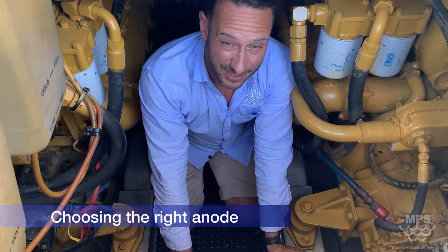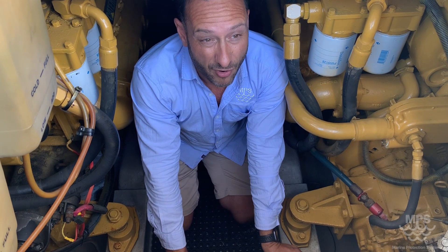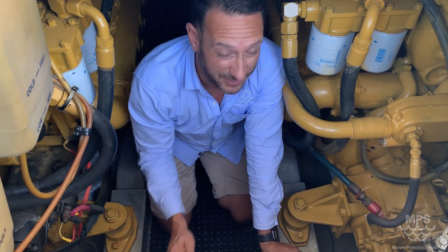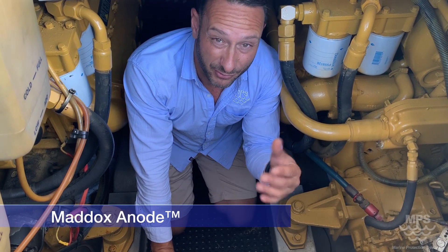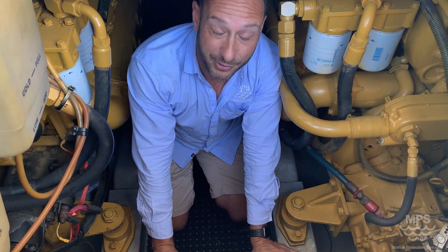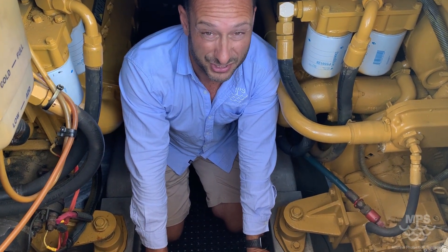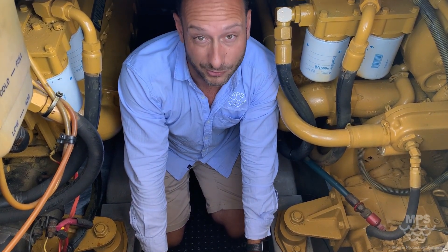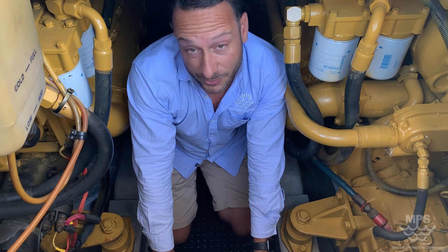Then we look at anodes. On this style of boat I'd probably remove the shaft anodes and run just one transom anode. Depending on the environment — whether it's sitting in salty or brackish water — we would probably go to the proprietary Maddox anode. This client has previously used Maddox and gets a lot less growth on his running gear, therefore using less fuel and maintaining speed. He previously had another boat with 18 months of very little growth, but the slipway changed from Maddox to zinc and within two to four weeks it already started developing a lot of barnacle growth.